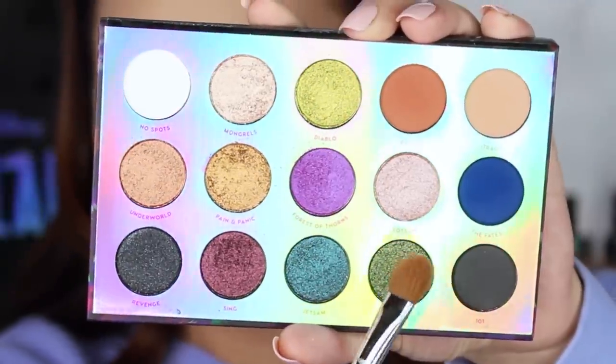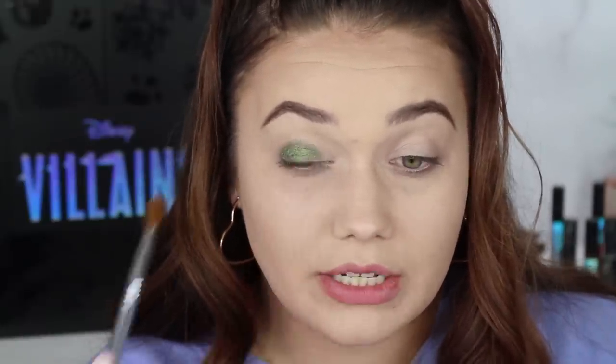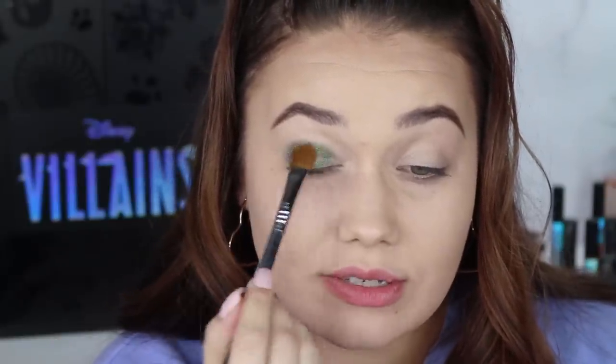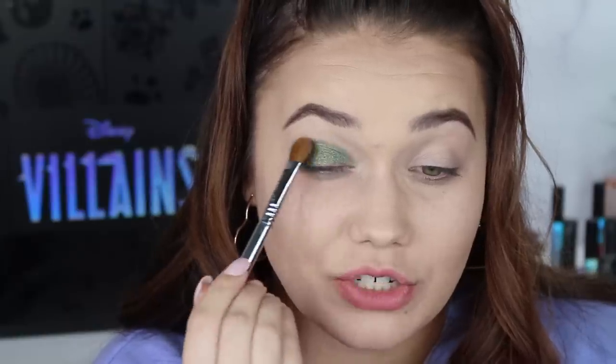The last shimmer shade is called Fasil. This one has a crazy amount of fallout, so beware. But it's worth it — look at that green. Make sure you hardly dip your brush or else it's going to be too much. It's a very delicate, fragile shadow, and dang is it amazing on its own. That is beautiful. So there is Fasil.